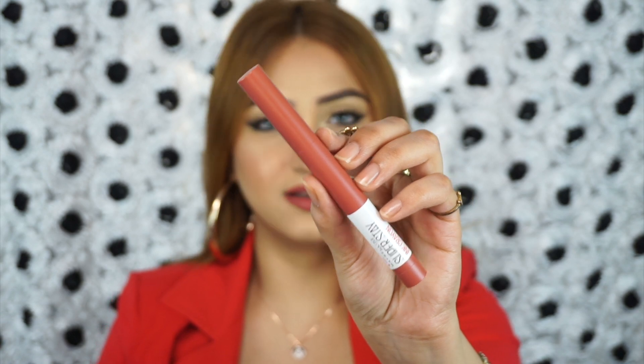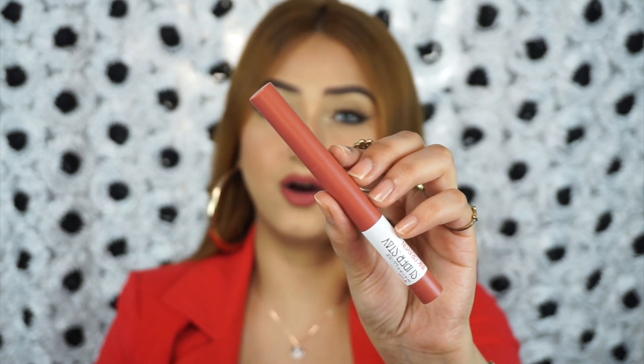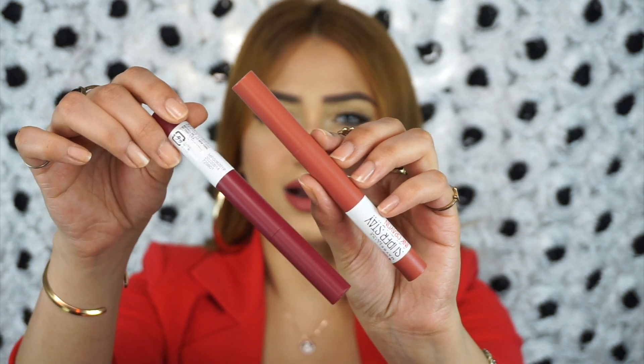As you can see, I have all of the shades and I also have doubles of all of the shades, so there is going to be a little giveaway in this video. Here is what the outer packaging looks like — you can totally see the color on the outer packaging and all of them are color coordinated. So if you have more than one in your collection, it's not going to be difficult to spot them.